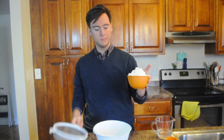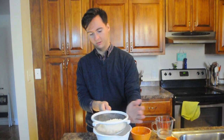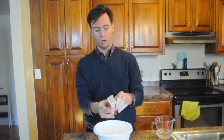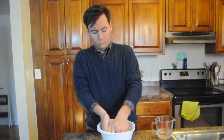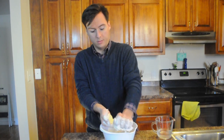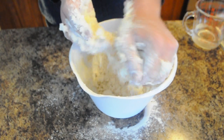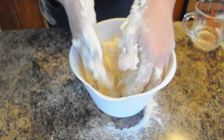Now we're going to take our two cups of all-purpose flour and sift it into a larger bowl. It's okay if some loses. Now we're going to take our one cup of shortening and knead it. We want to create a consistency that looks like tiny breadcrumbs. You can use your hands, or they do make a butter cutter. I like using my hands.